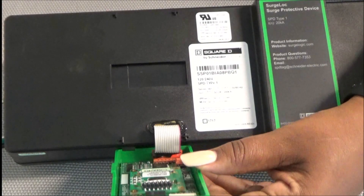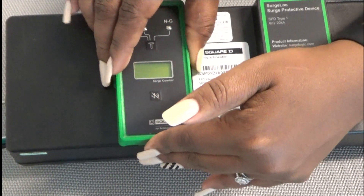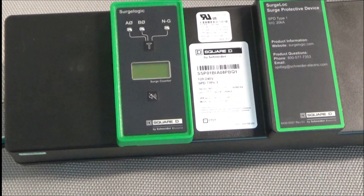After reconnecting the ribbon cable, fold the module back down, press down and release when it locks into place.